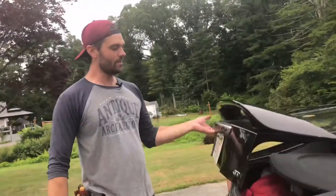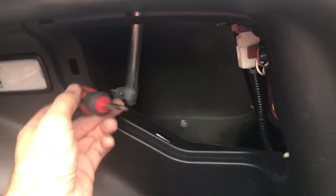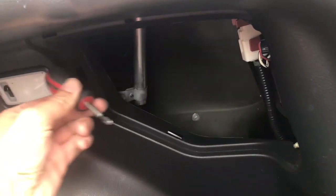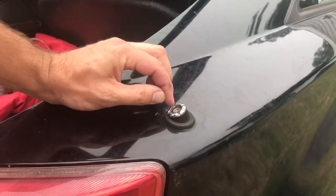Go ahead and open up your trunk — you want to move that panel back there so you can get into the compartment. Remove the cover, then grab a Phillips head screwdriver and unscrew this one little screw. It's kind of difficult to get to — you've got to go from behind and unscrew it.